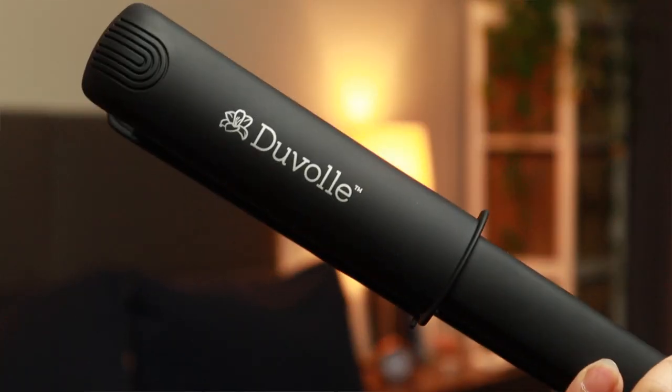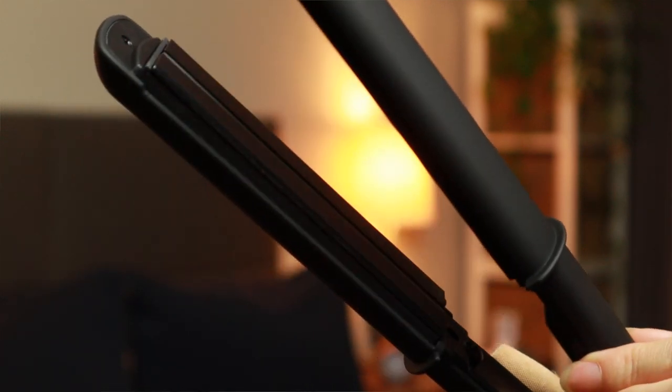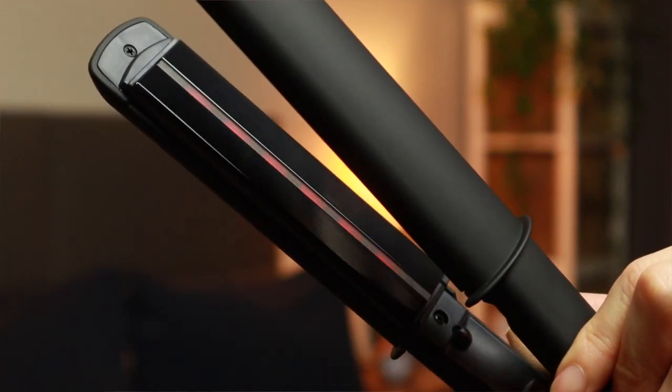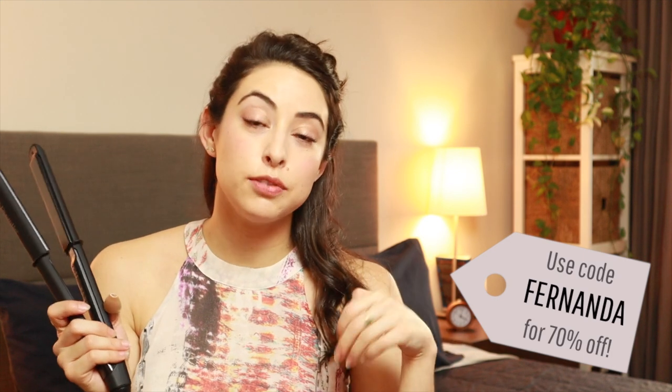This particular flat iron is new for me — it was a gift from the brand. It's called the Duval Impulse Far Infrared Styling Iron and it's a very fancy flat iron, more money than I've ever spent on one before. But I've discovered how much of a difference high quality makes — I've noticed my hair falling out significantly less and it's not breaking as much, so it looks overall better. They're offering subscribers of my channel a 70% discount — use the code FERNANDA for 70% off anything on their website.